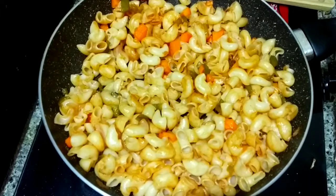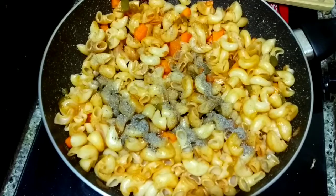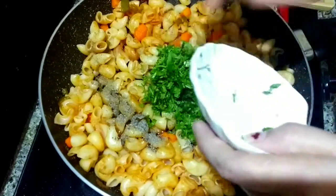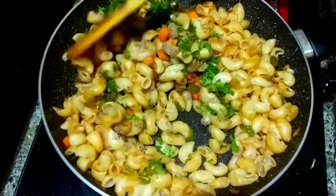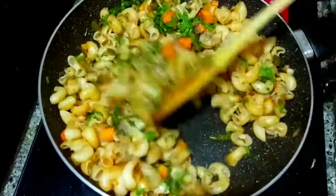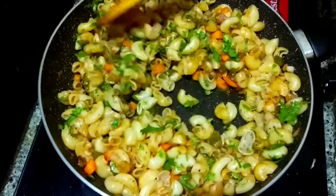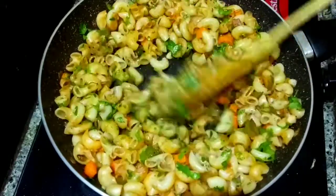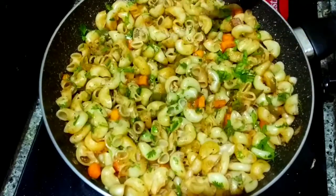I will add a little pepper powder and some salt. Now the pasta is ready to eat.